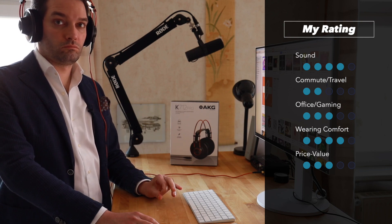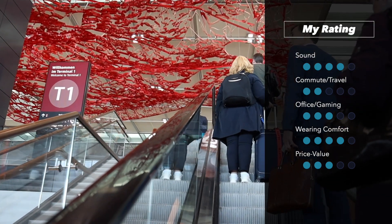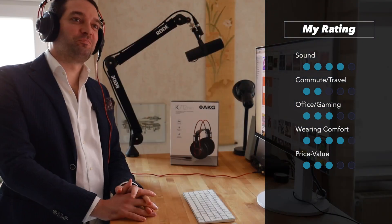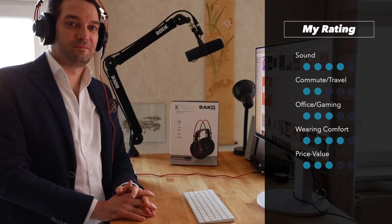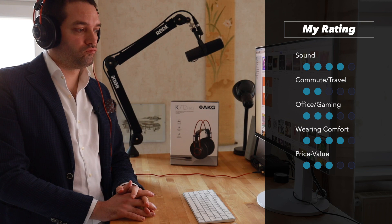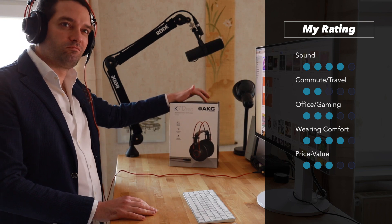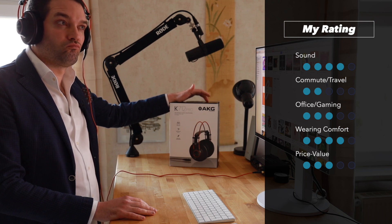For commuting and traveling in urban areas using public transport, these are open-back headphones, so sound will leak into your environment — they're not ideal for that use case. You should look for closed-back headphones instead. For home use, gaming, or your own private office they work well. However, in a co-working space you might affect the people around you.